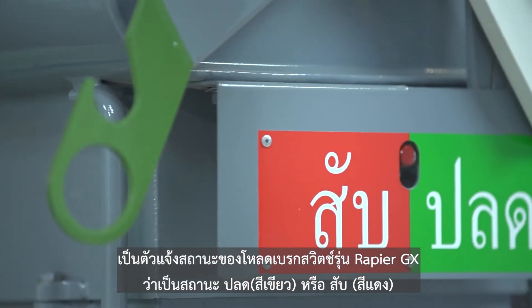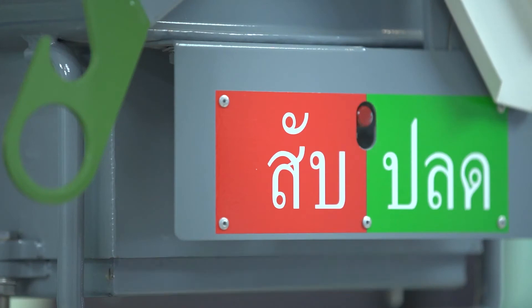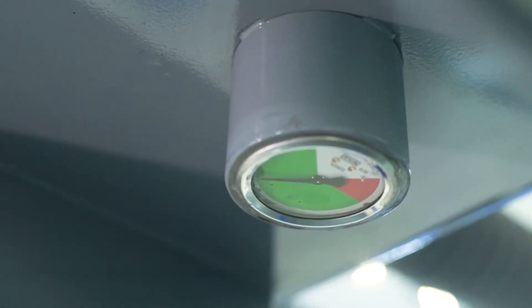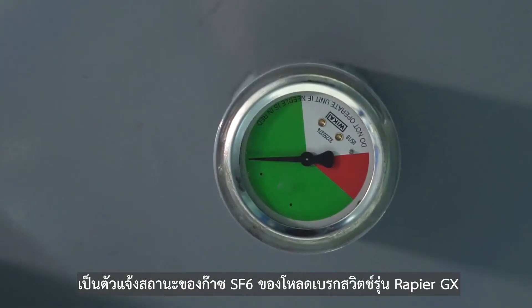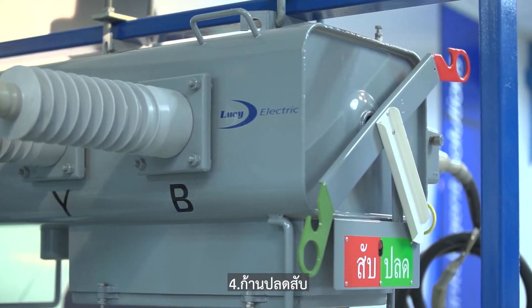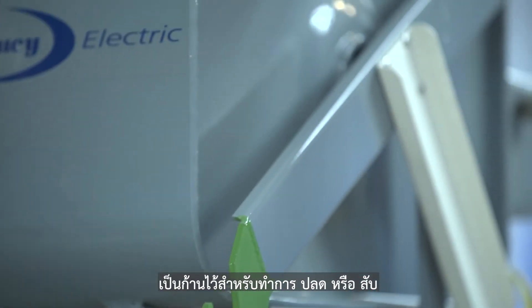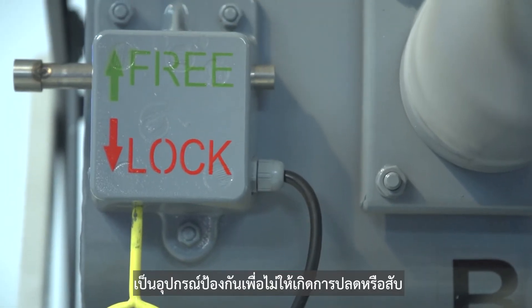Two: status indicator, to indicate the status of the Rapier GX load brake switch — whether open (green) or close (red). Three: gas pressure gauge, to indicate the presence of SF6 gas in the Rapier GX load brake switch.